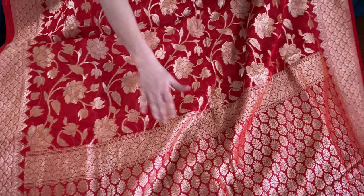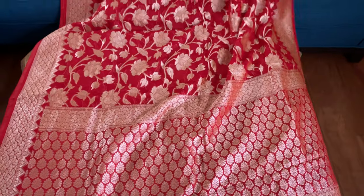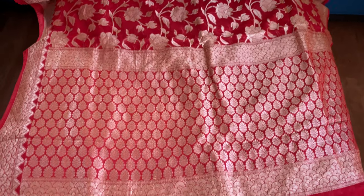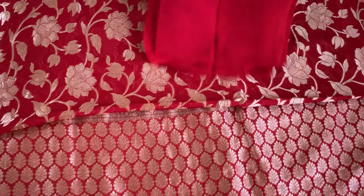This is the pallu of the saree, and this is the top border of the saree. It's a beautiful, bright red. And this is the blouse piece for this one.